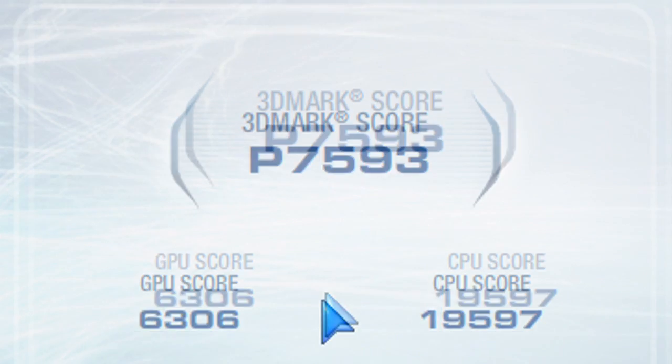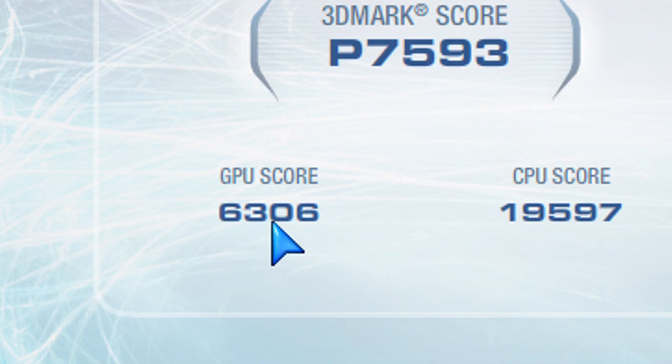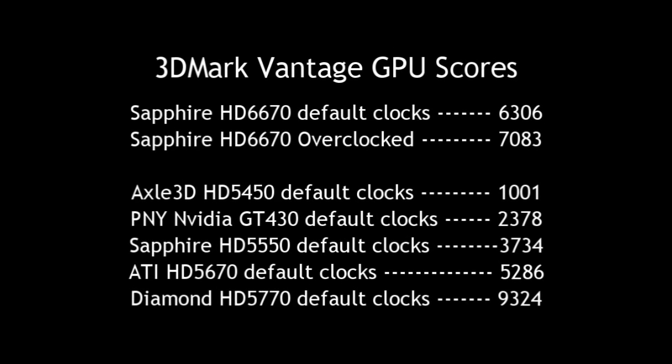Going to the benchmarks with 3DMark Vantage, you can see the GPU score is 6306. Just to give you an idea of how this compares with other previous-generation cards and onboard video, you can see here how this GPU scores — not too bad. You get some pretty decent results, just like any entry-level graphics card.